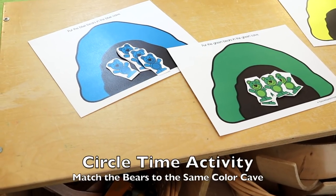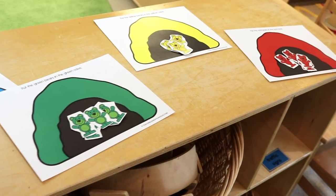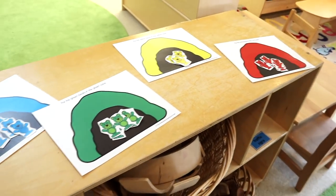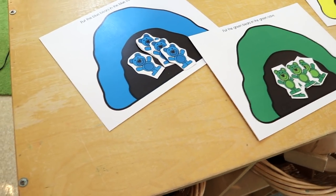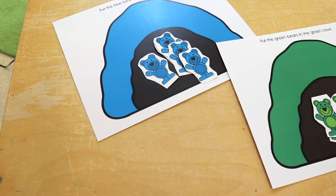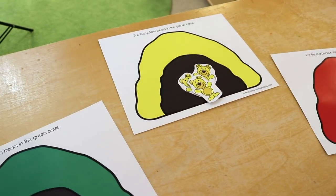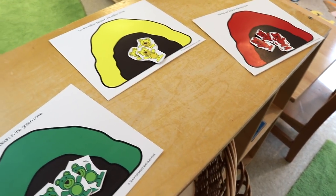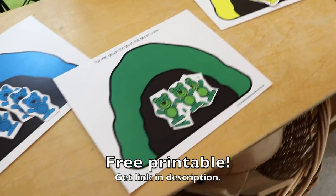One of our circle time activities is matching the bears to their same colored cave. We hide the bears, and as the children find them they put them in the matching colored cave. I love doing activities like this at circle time because it gets the children up and moving while they're learning.